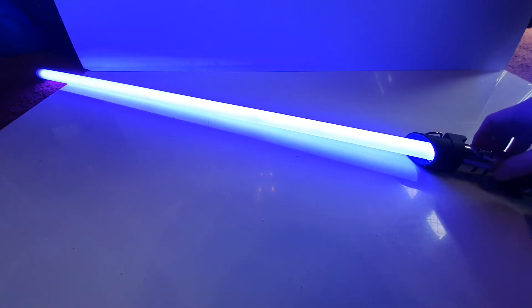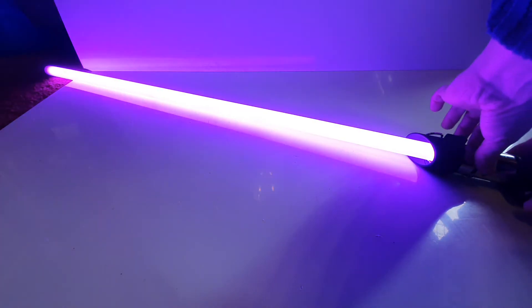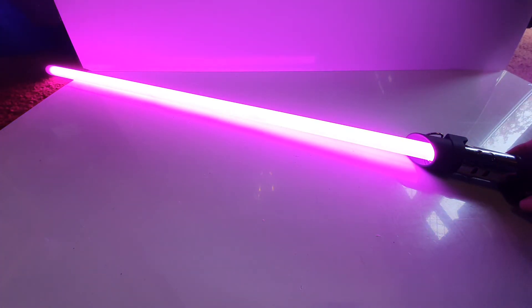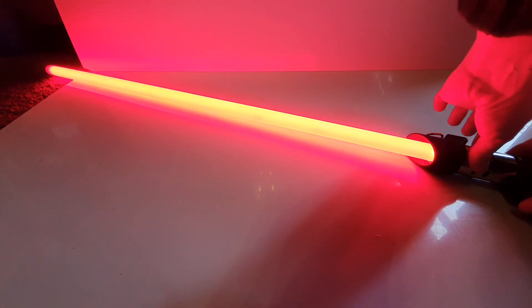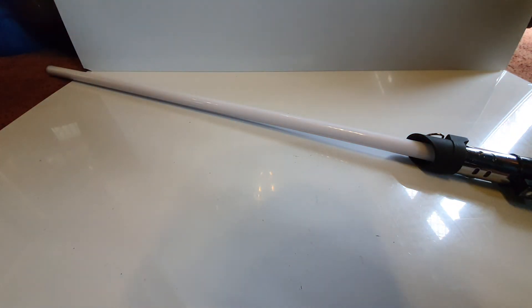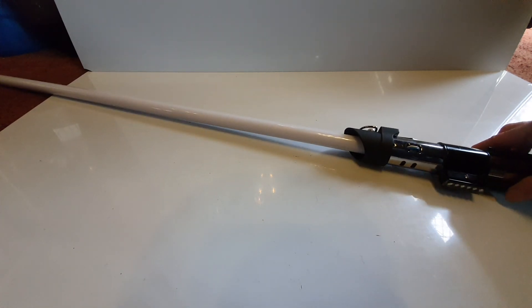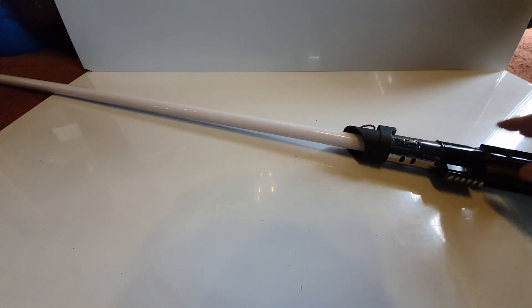Obviously for blade colour changing. So there you have it — there's the blade. There's the Vader MPP replica Corbant 2.0, I believe it was. CFX upgrade from Prism 5.1. Thanks for watching guys.